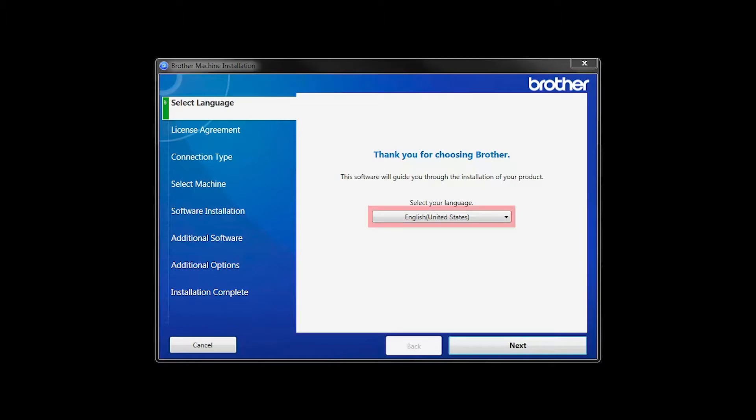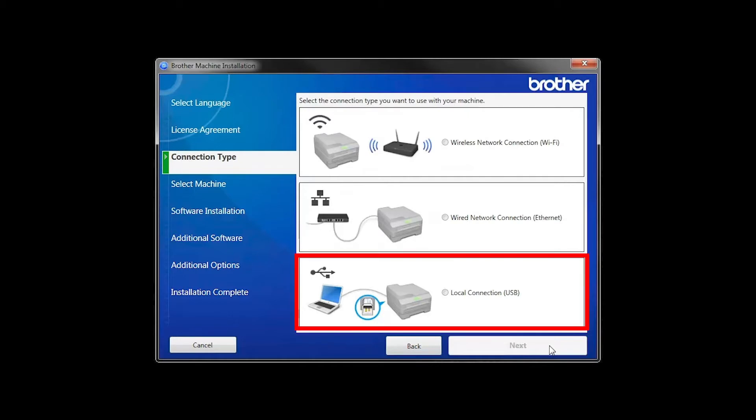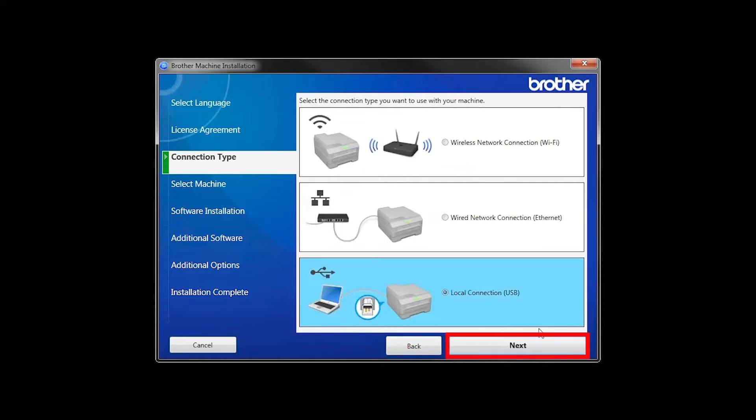When the device installation window opens, choose your language and click Next. Accept the license agreement and then click Next. Select Local Connection and then click Next.